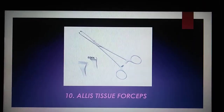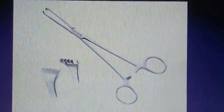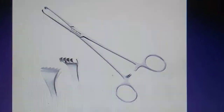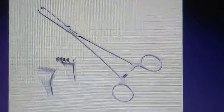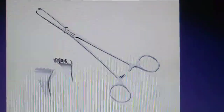Allis Tissue Forcep. This tissue forcep is used for firmly grabbing or holding body tissue during surgery. The teeth curve to the inside and may cause less harm to the tissue because of decreased general pressure applied to the area.